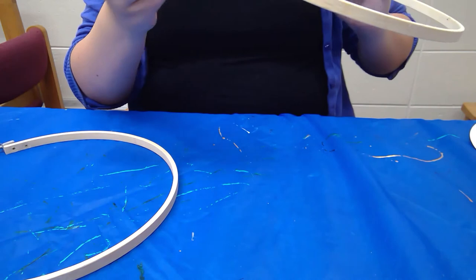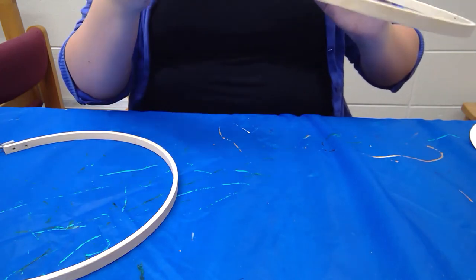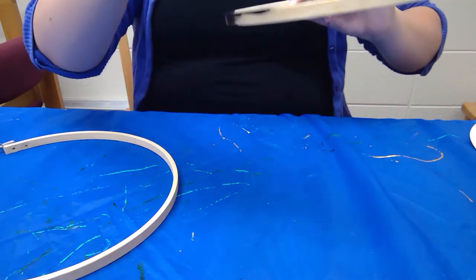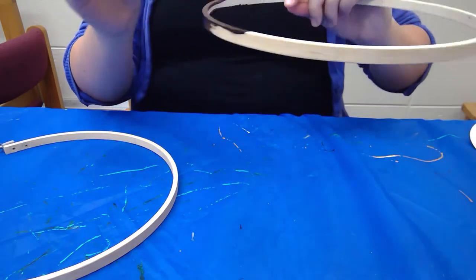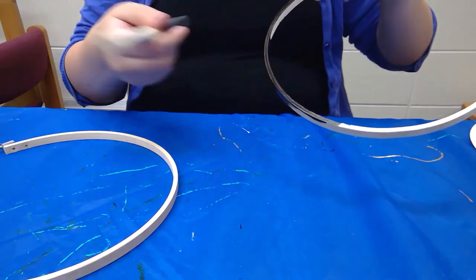You can do whatever colors you want — you can keep it brown if you want. If you do want to keep it brown you can skip ahead in the video and go right to putting the spider webs in. Otherwise I'm going to keep going with the painting and I'll see you guys in a bit.